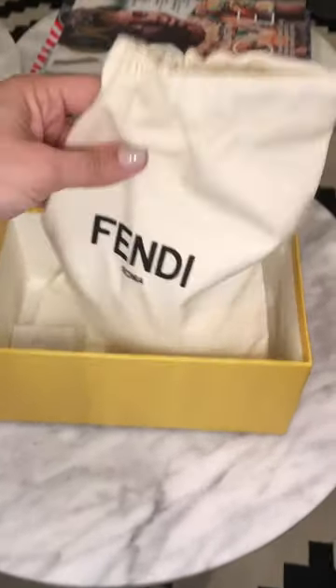So here's the Fendi box — comes in a cute small box, comes with a dust bag and all the little goodies.